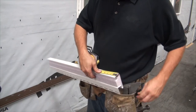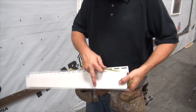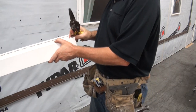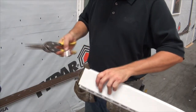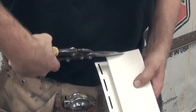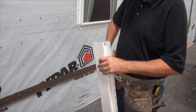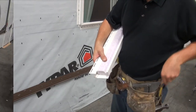The bottom lineal is prepared first. Place a mark ⅞ inch in from the end on the locking leg side of the lineal, and do the same in the receiving pocket. Cut and remove the material, creating two notches. For a better fit at the corners, remove about 1⅛ inch of material off the face of the lineal, beginning approximately 1½ inch in from the outer edge. Repeat these cuts on the opposite end. Trim the foam back to the notches. The bottom lineal is now ready to install.